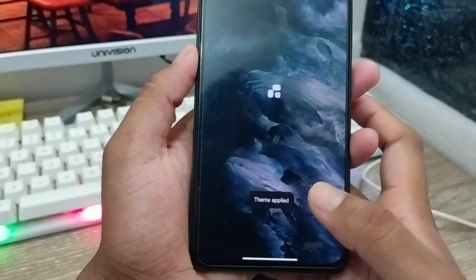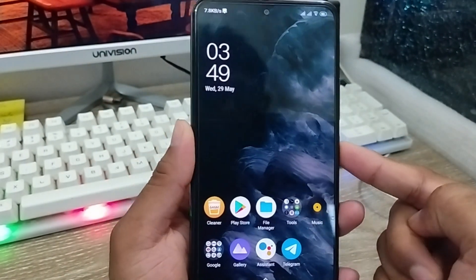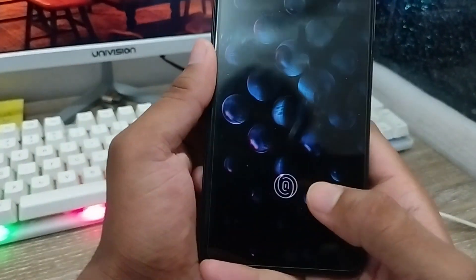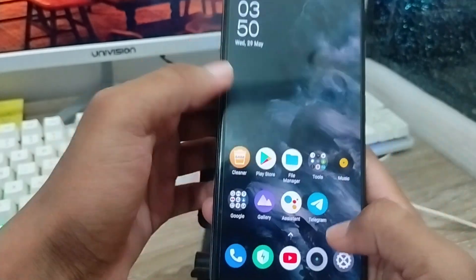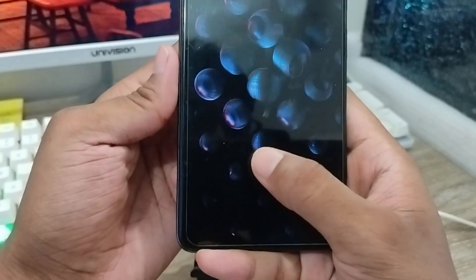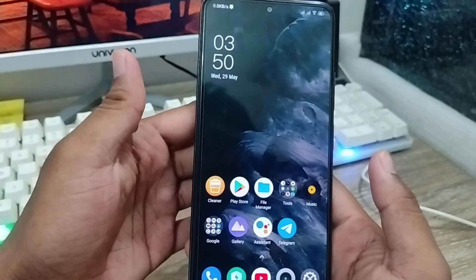Now go back and turn off your phone. Turn it back on again. As you can see, the in-display fingerprint option is now showing. Tap and hold — the fingerprint is going to unlock it. Let me show you again — turn off your phone, then use the fingerprint option. Tap and hold and it's going to unlock the phone.